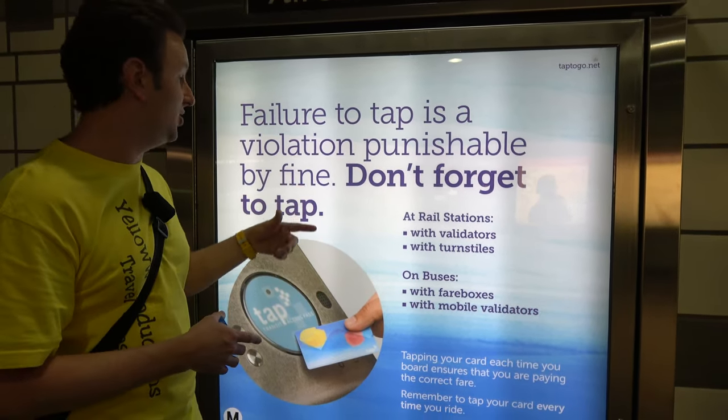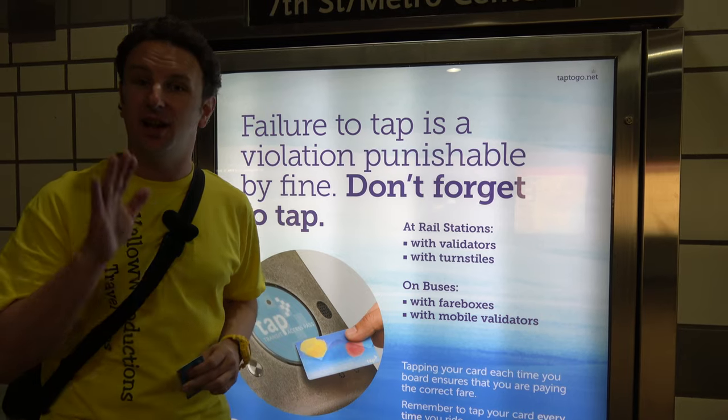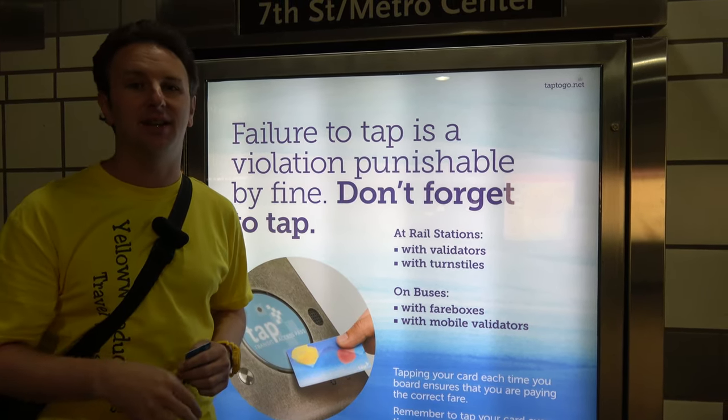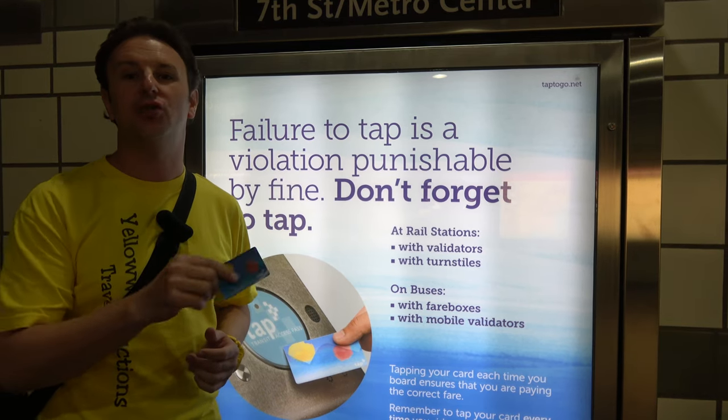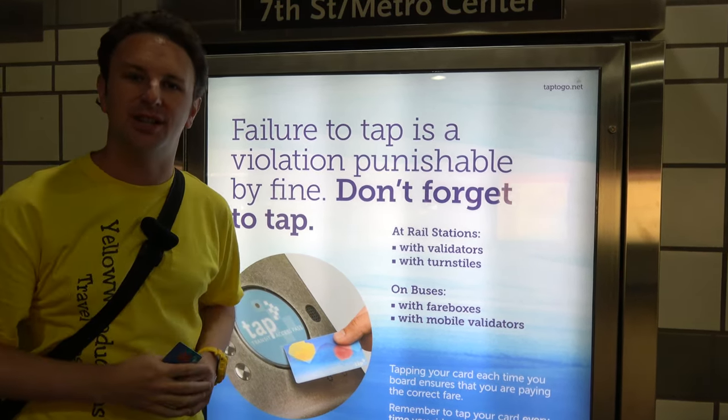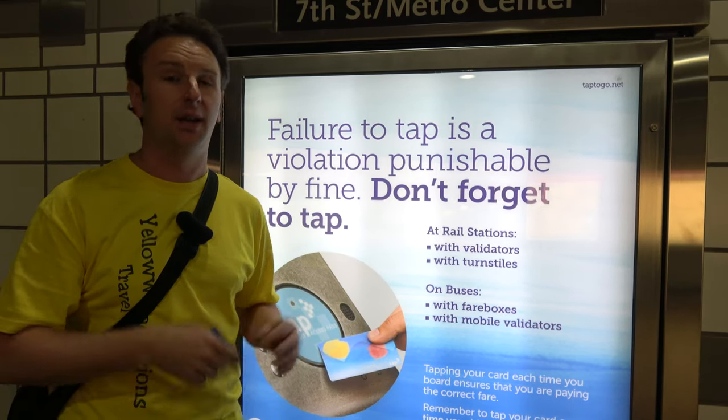It is kind of an honor system, but if they catch you, well, I guess that's illegal. Also, you only have to tap to come in — you don't have to tap to get out. And when you do tap in, your transfers are valid for two hours as long as you're going in the same direction that you started, so you can transfer from the subway to the bus.